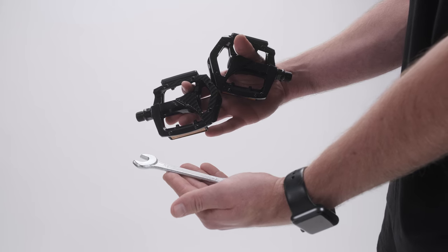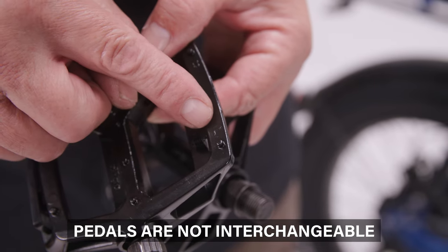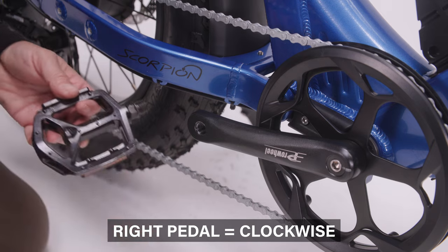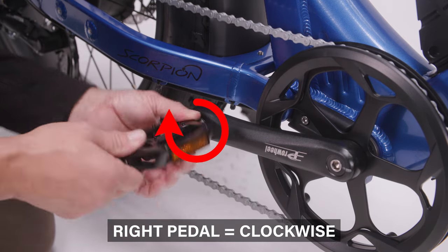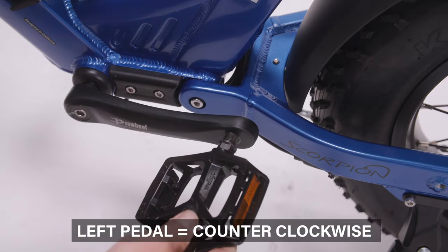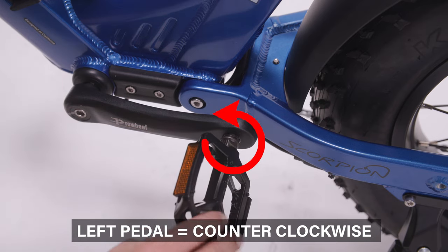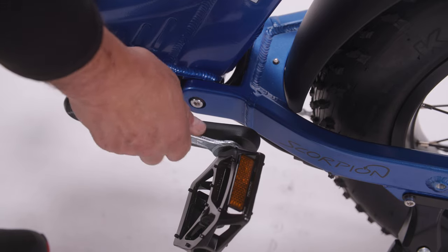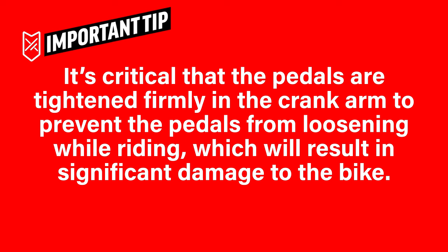To install the pedals, locate both the right and left pedals in the parts accessory box and find the 15 mm wrench. The left pedal will have the letter L on it and the right pedal will have R. Make sure you use the correct pedal on the correct side — they are not interchangeable. Insert the right pedal on the rider's right side of the bike and turn it clockwise until it's snug. On the rider's left side of the bike, insert the left pedal and tighten it counter-clockwise. At this point the pedals are not fully installed — use the 15 mm wrench to fully tighten each pedal. It's critical that the pedals are tightened firmly in the crank arm to prevent the pedals from loosening while riding, which will result in significant damage to the bike.